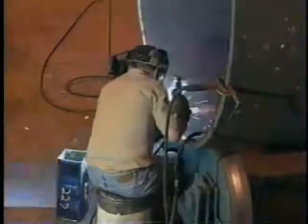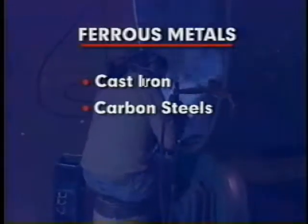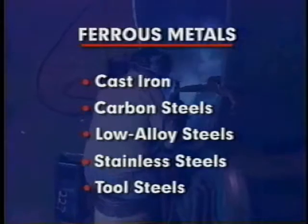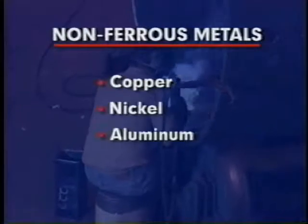The process is effective for welding ferrous metals such as cast iron, carbon, low alloy, stainless, and tool steels, and non-ferrous metals including copper, nickel, aluminum, and their alloys.